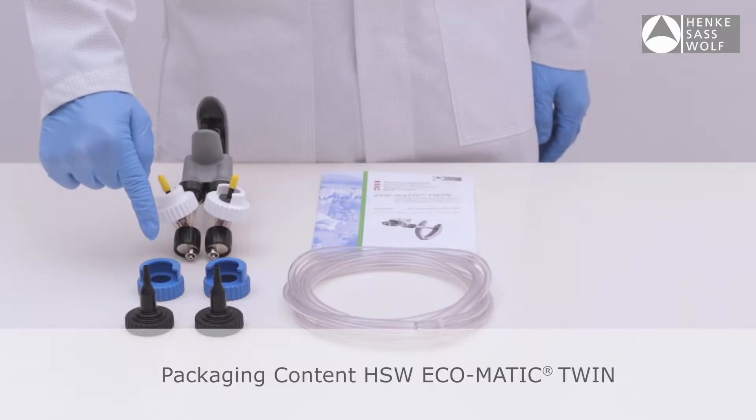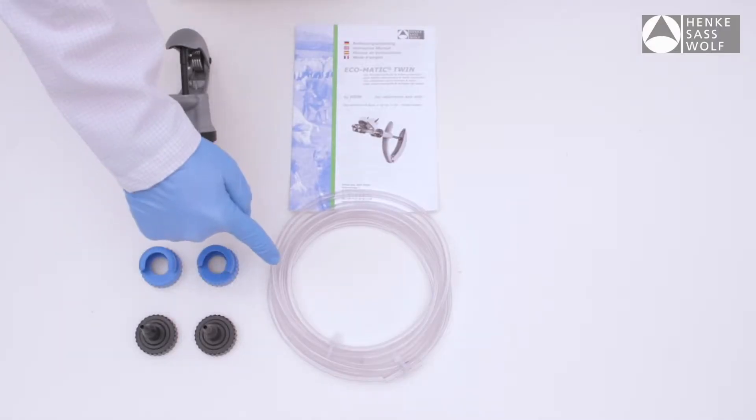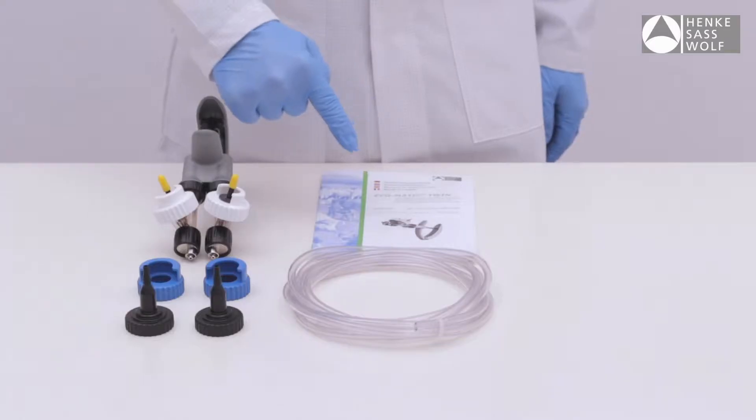Package contents include two white bottle collars for bottles with 20 mm, two blue bottle collars for bottles with 30 mm, two tubing collars, two PVC tubes, and instructions for use.